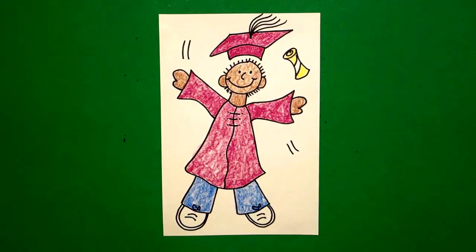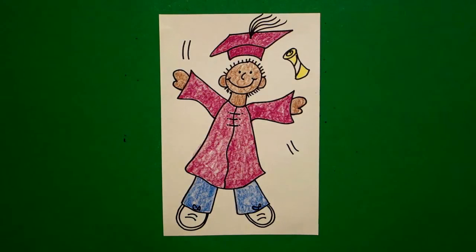Okay, here's my graduation boy, all colored in, ready for his next educational adventure. Bye-bye.